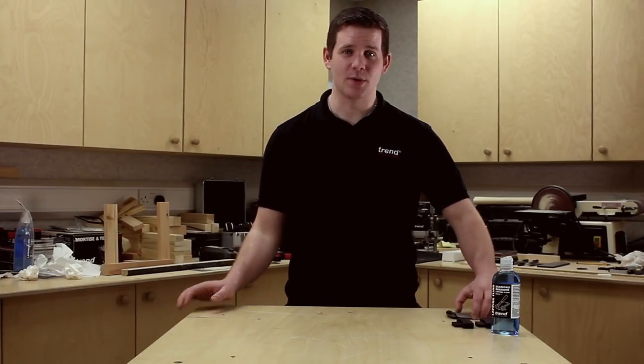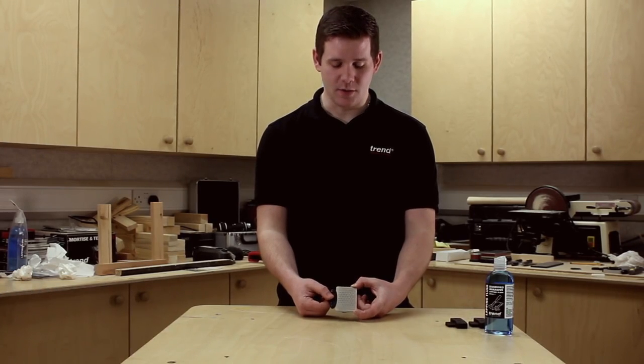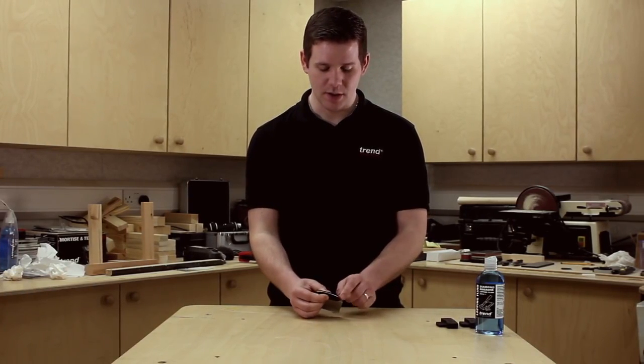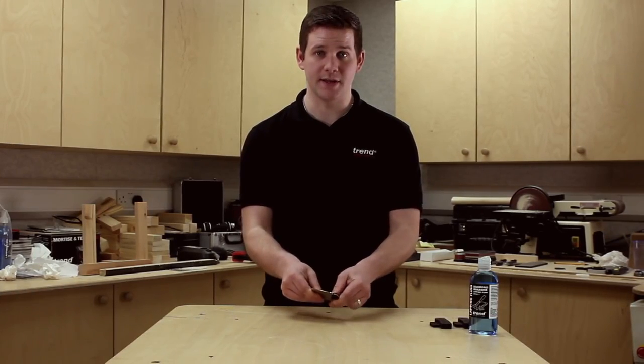I'm Dan from Trend and today we're talking about the new Diamond Cross Credit Card Stone. The Credit Card Stone is 1.5mm stainless steel construction which gives it a nice sturdy solid surface. It also follows through into the handle making it nice and solid, with no flex.